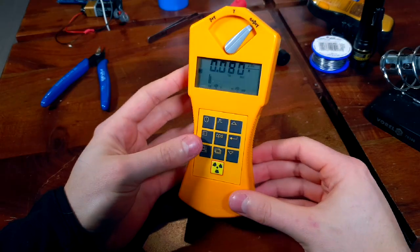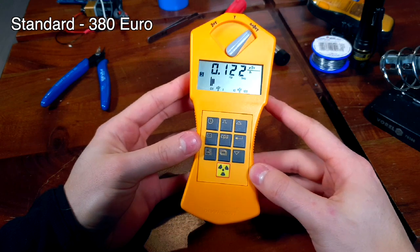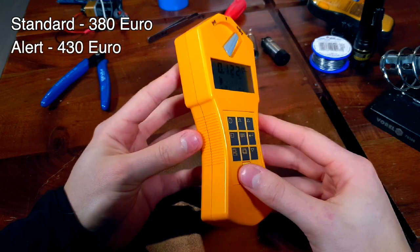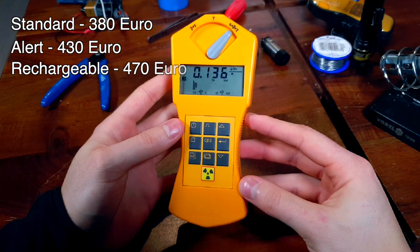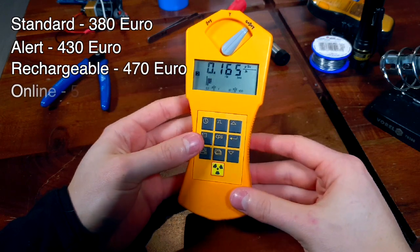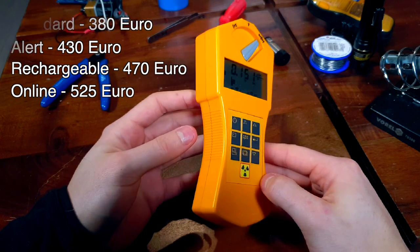The version I got is the standard model, which retails for around 380 euros. Gamascout offers three other models: the Alert model, which has an audible clicking sound and a settable alarm; a rechargeable model, which has a rechargeable battery; and an online model, which allows users to connect the Geiger counter to a PC wirelessly.